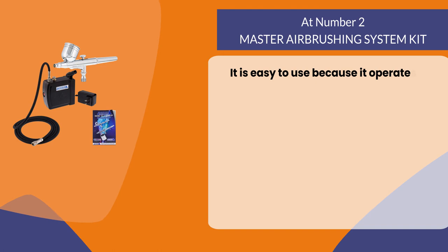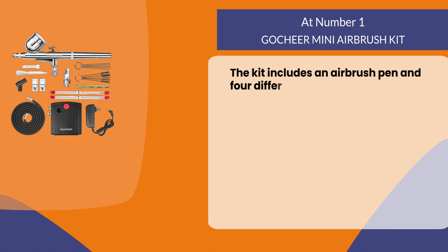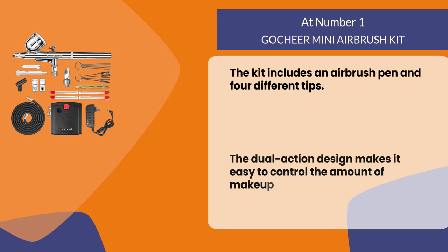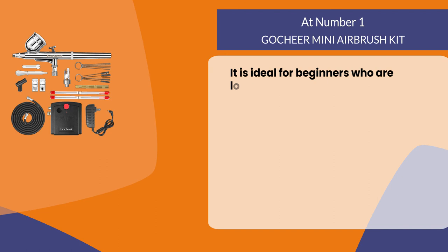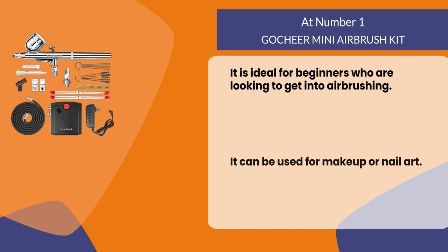It is easy to use because it operates without electricity. At number one: the Go Cheer Mini Airbrush Kit. The kit includes an airbrush pen and four different tips. The dual action design makes it easy to control the amount of makeup you put on your face or body. It is ideal for beginners who are looking to get into airbrushing and can be used for makeup or nail art. It comes with an instructional DVD to help you learn how to use the product.